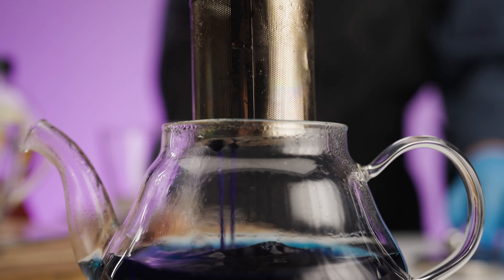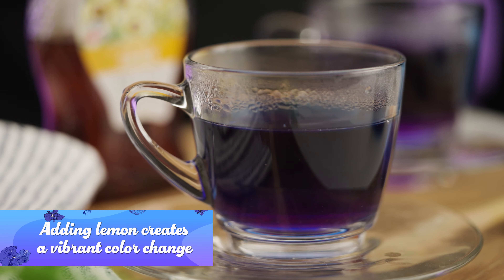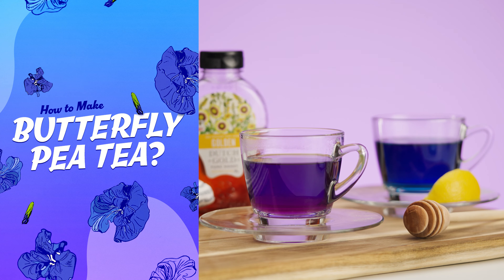Finally, remove the infuser and serve the tea. Vibrant and packed with health benefits, butterfly pea tea is the perfect addition to your beverage menu.